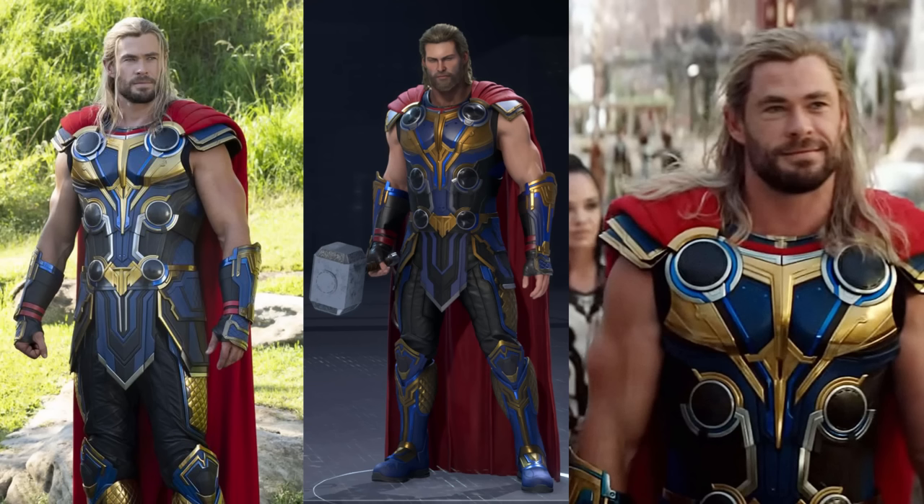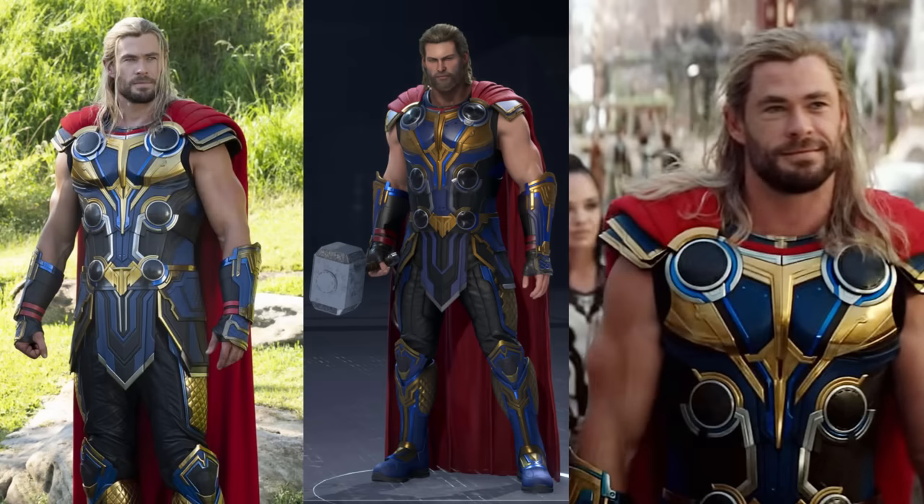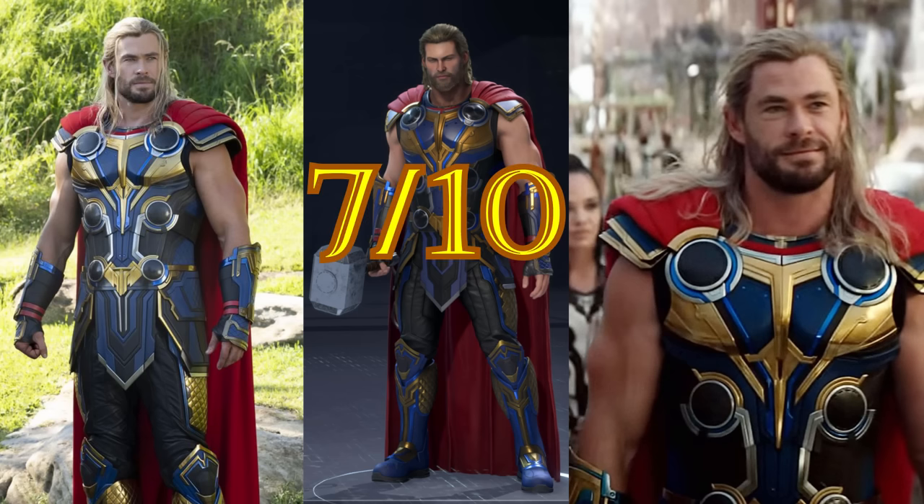The last suit for Thor is the suit from Love and Thunder. This one's pretty unpopular, but I think it's just okay. The suit only looks bad with the sleeves and the god-awful helmet, but since neither of those are here, I think the suit is fine. Maybe they did go overboard with the colors, but the design of the suit itself is pretty cool. Seven out of ten — it's just okay.